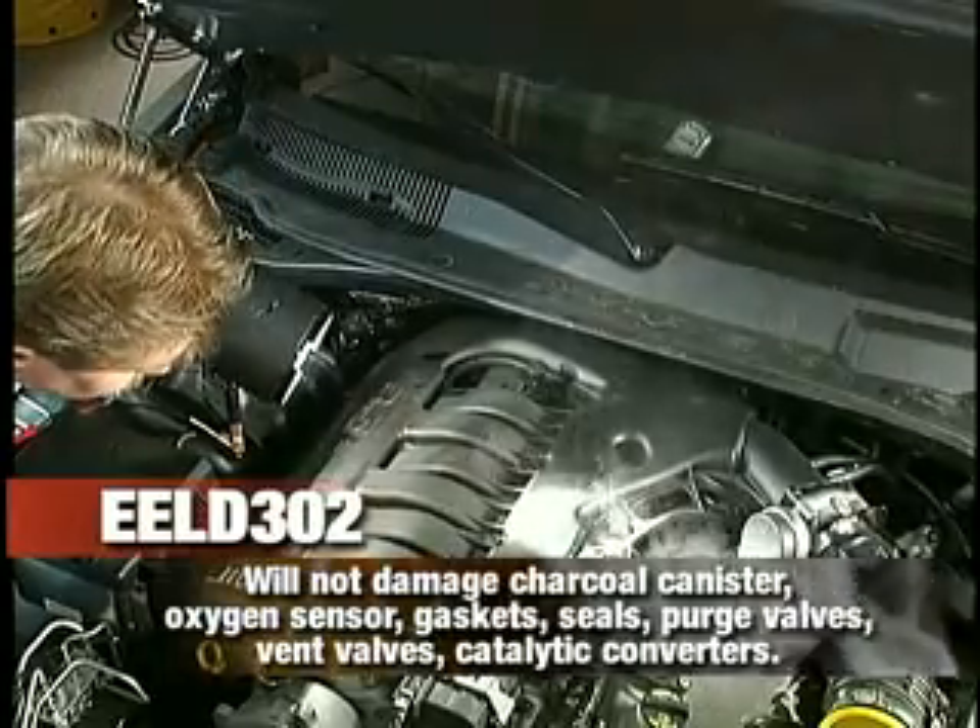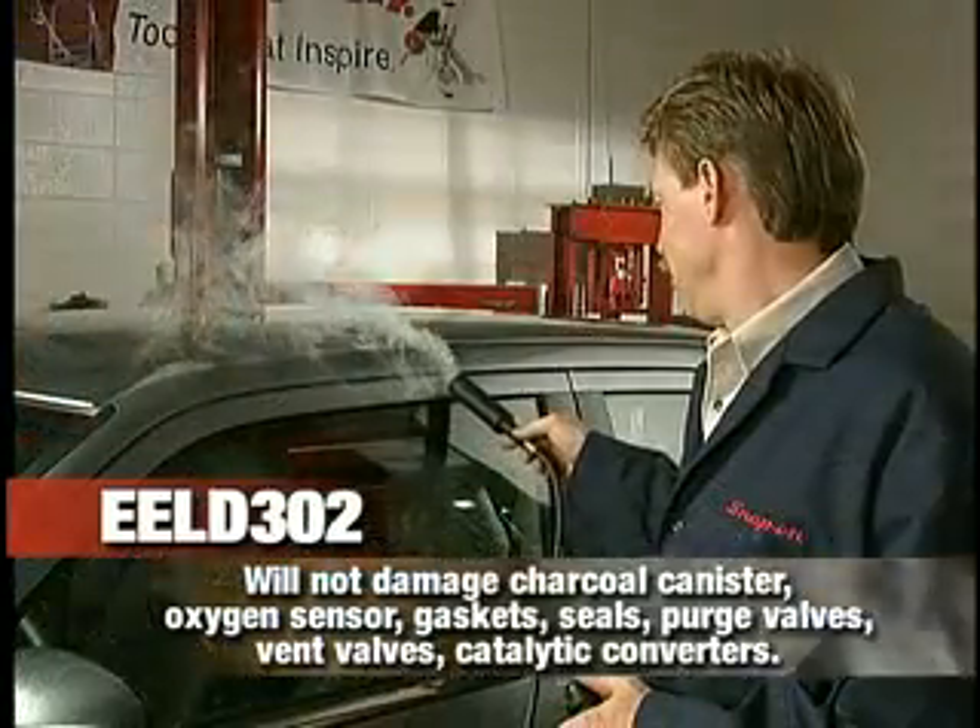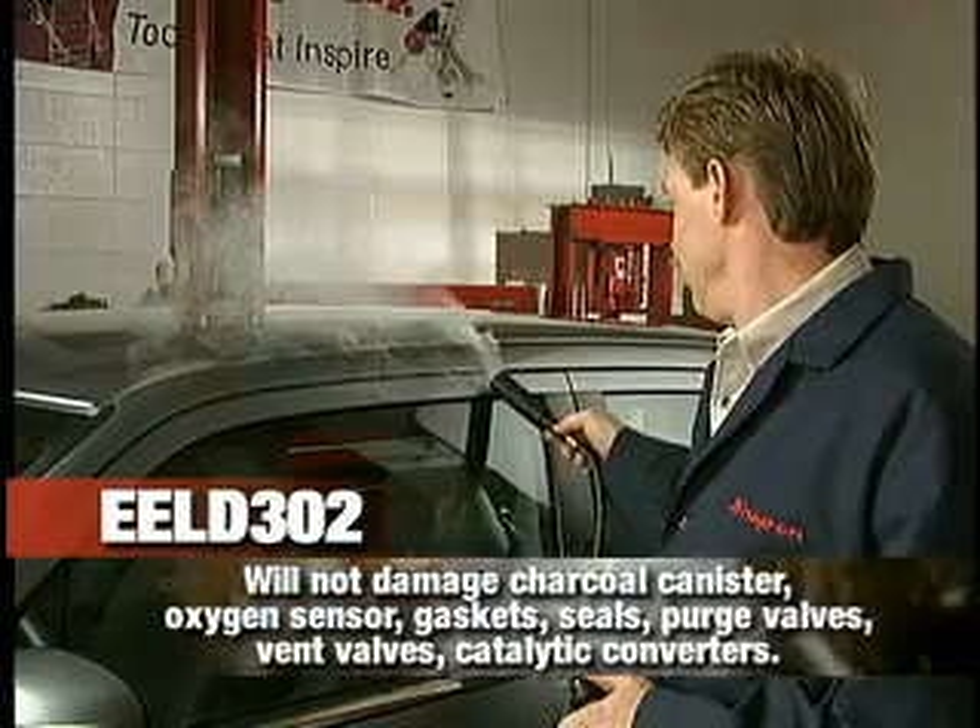So using the Evap will not void a vehicle's factory warranty. The smoke itself is harmless to techs and vehicle components.